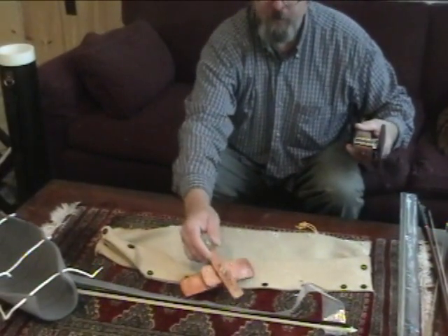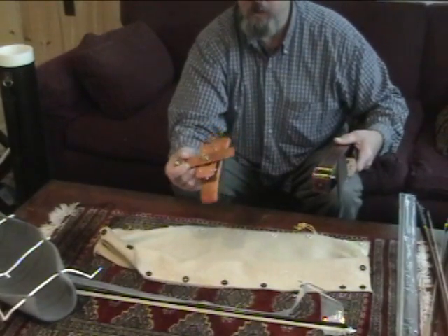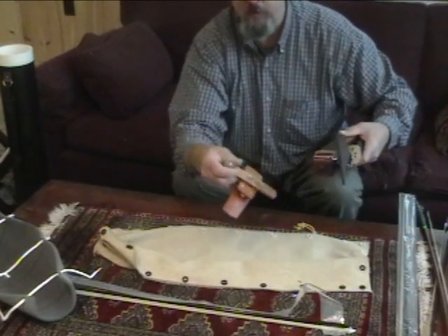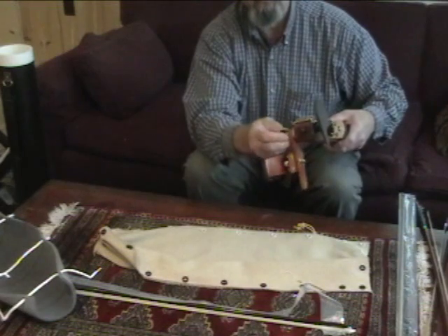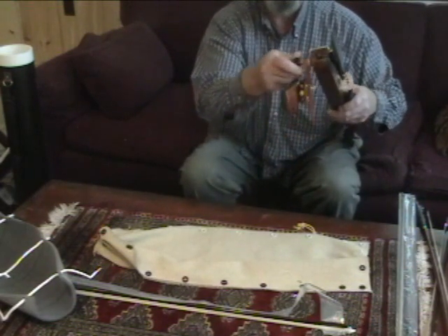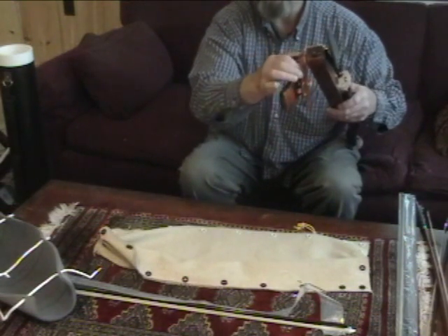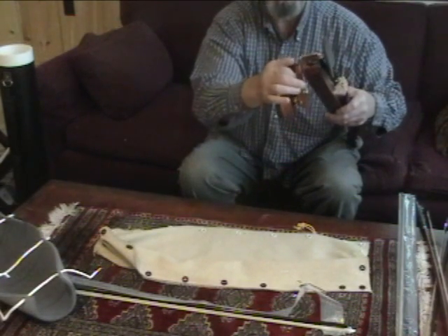Now the shoulder rest is adjustable — there are four adjustment points. And so we screw that in there. You might ask why such a long screw. Well, you want a really long screw because you don't want to break the instrument.